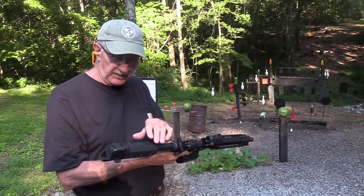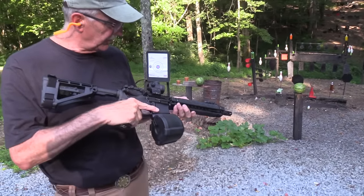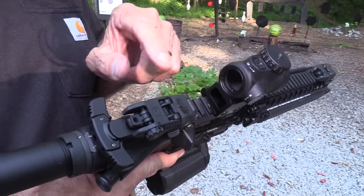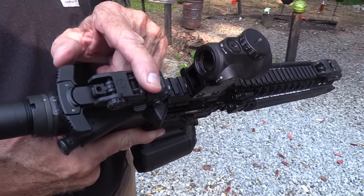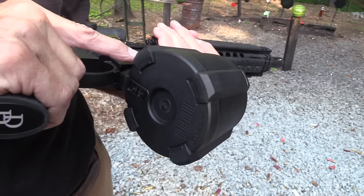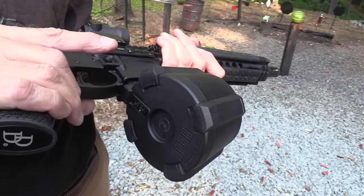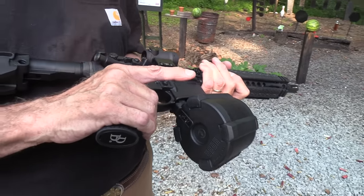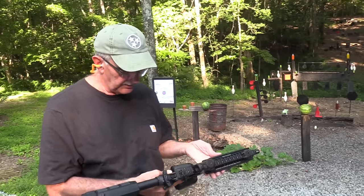It has an SBA4 brace on it, a Trijicon MRO red dot, and M-Bus backup polymer sights. We've also got a Magpul drum magazine — it's a 60-round magazine and we have not had any trouble with it. Seems to work pretty well.